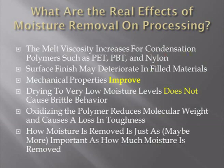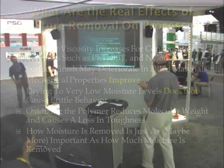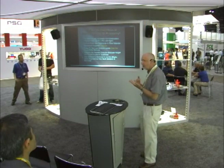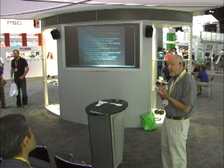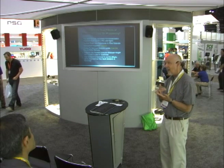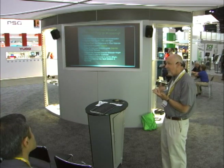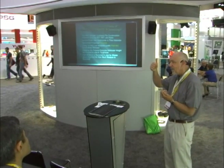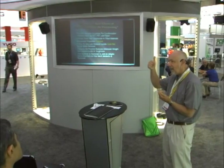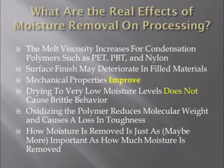Drying to very low moisture levels does not cause brittle behavior. That is a mistake we've made because we confuse drying with another process that occurs when we dry materials inappropriately — usually at too high a temperature — and that is oxidizing the polymer. We can measure the effects of this oxidation simply by running melt flow tests: watch the melt flow take off when you dry at a high temperature. The rising melt flow tells you the molecular weight is going down, and that's what causes brittle parts.